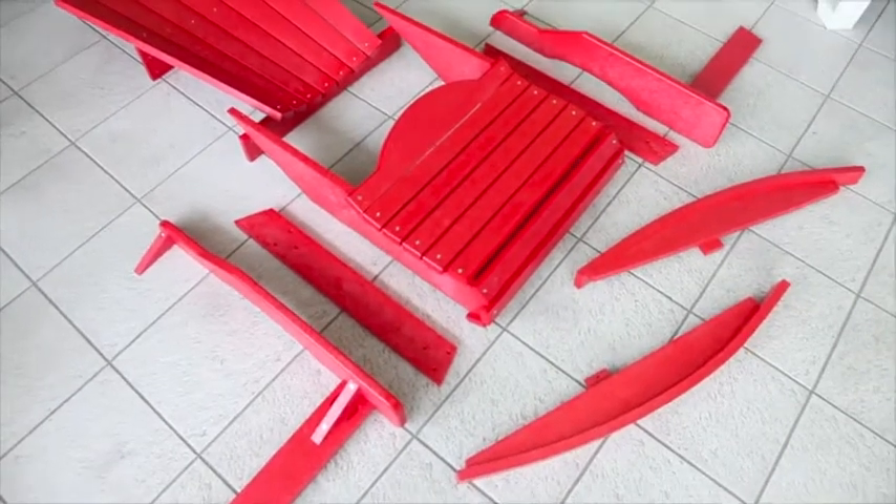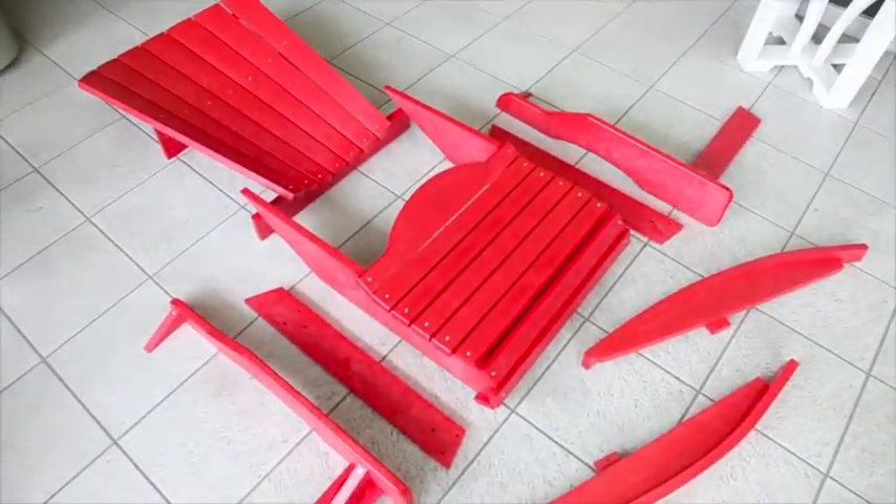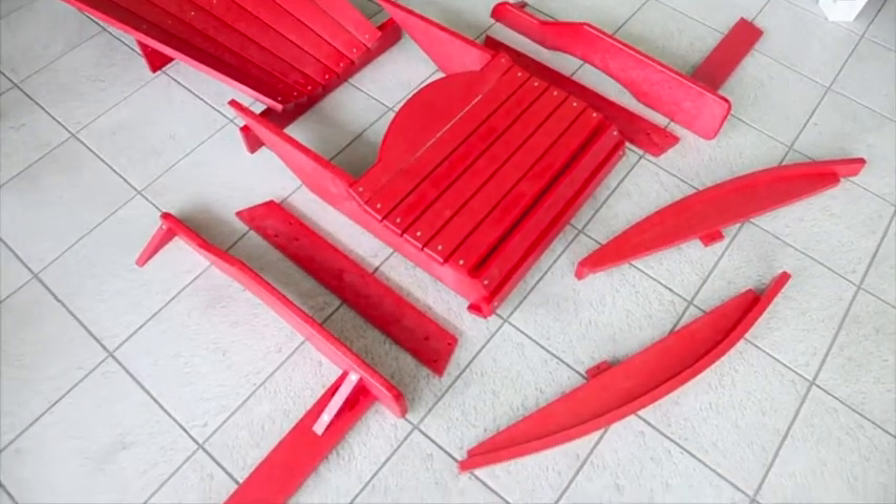Your chair comes ready for assembly in eight pieces: there's a seat, a back, two back legs, two rockers, and two arms with the front legs attached to them.